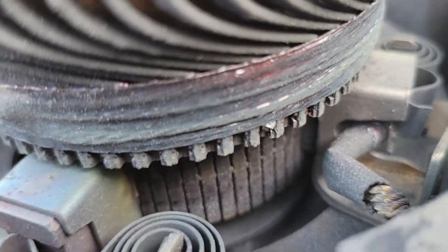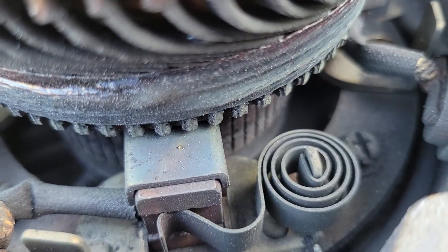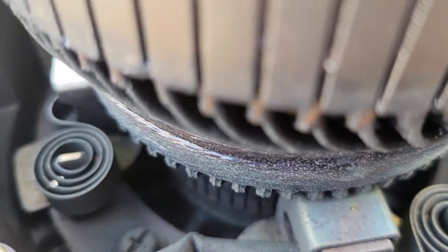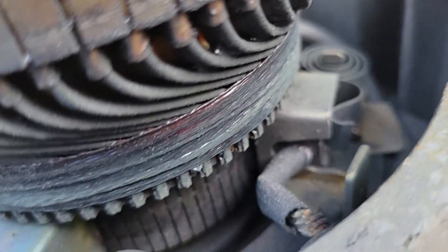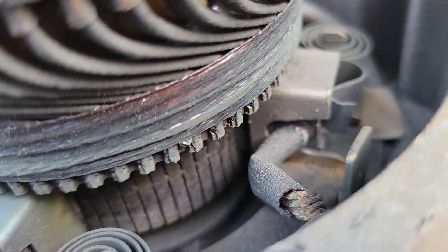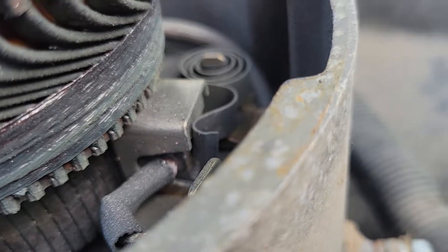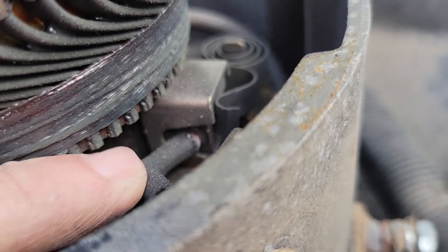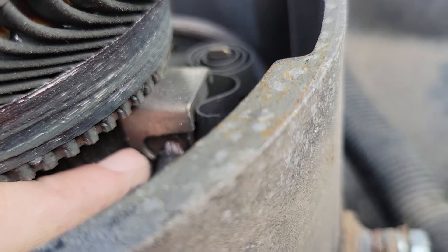It appears as if there's been a great deal of heat — you can see how that rigging is discolored. But it looks like we're all intact. We may be able to get away with turning that armature, cleaning it up, and getting the brushes unfrozen from the rigging. You can see right down there when that pigtail gets to that U-shape in the rigging.